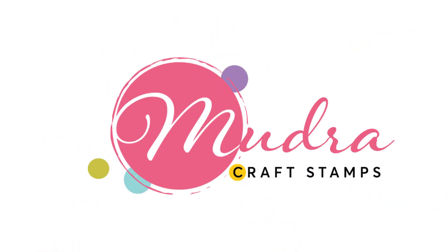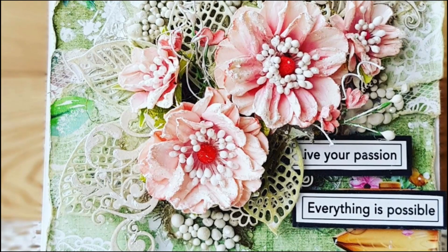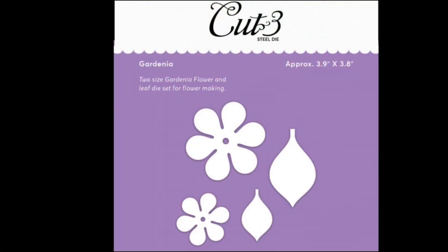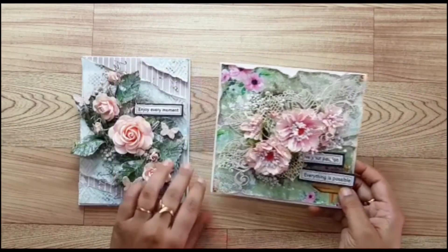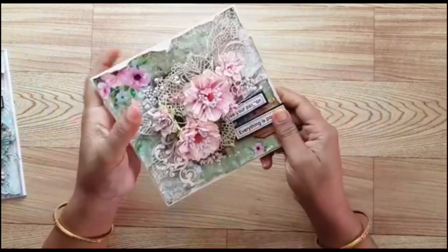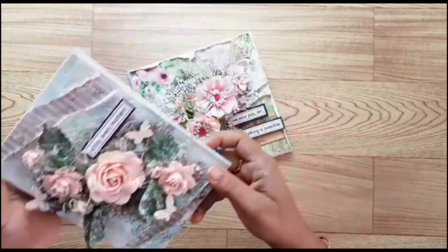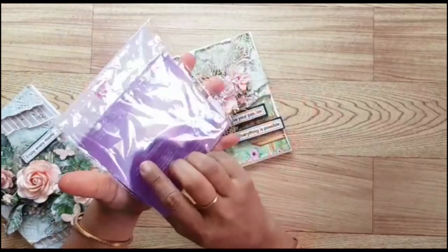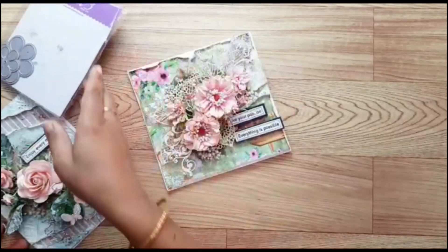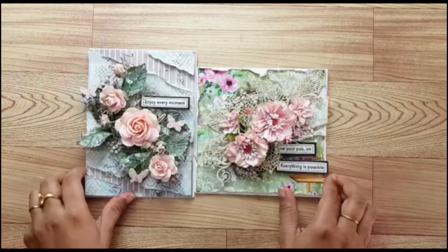Hello friends, Uma here, and today I'll be teaching you how to make your own handmade flower using Mudra dies. This is the flower I will be teaching today. We will be using this gardenia die from Mudra. You can see this is the card in which I have used the flower, and here's another card where I have used my handmade flower. The tutorial is also posted on the blog, so you can check that out.